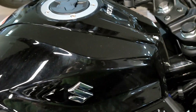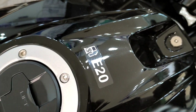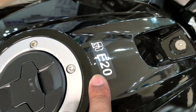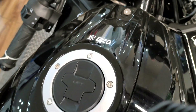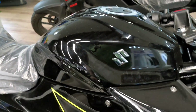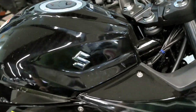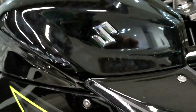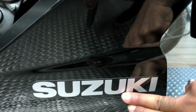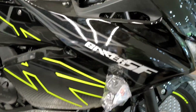This is the E20 compliant new model — you can see the E20 badge. The Suzuki branding is also done here, and this is the latest graphics on the bike.